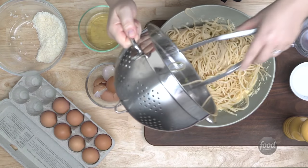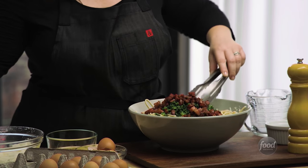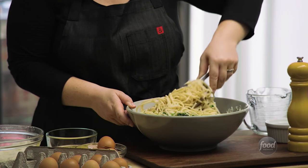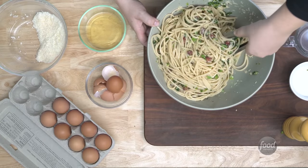Finally, we're going to add our drained spaghetti, all of the greens we cooked, all of the crispy pancetta, and we're going to toss this together with all of the pasta until it's nicely coated with the custard, and the cheese, and the pancetta, and the greens, and it's all really well intermixed.